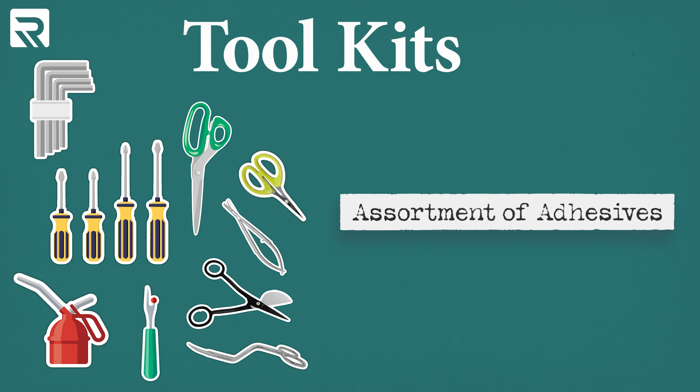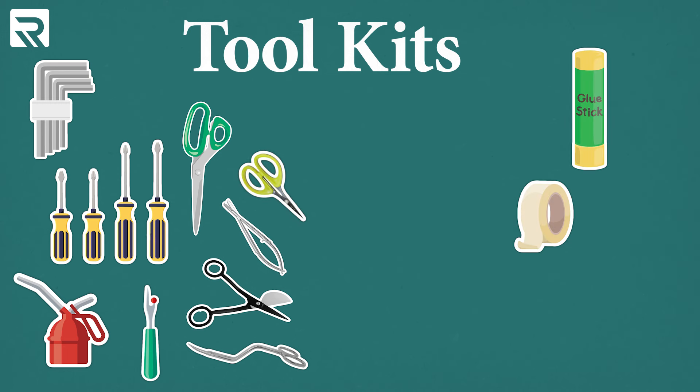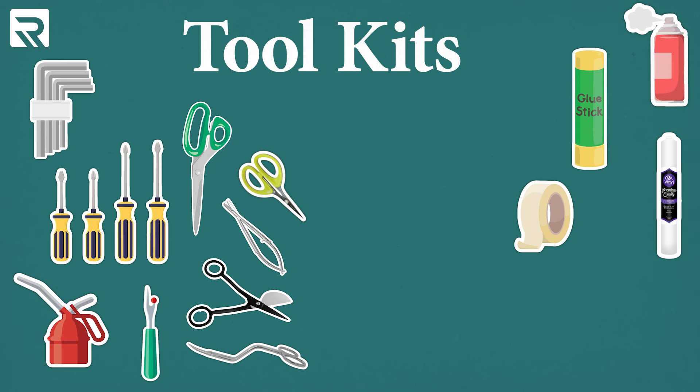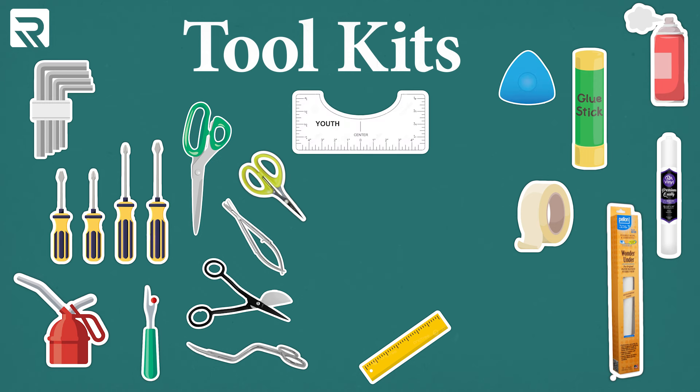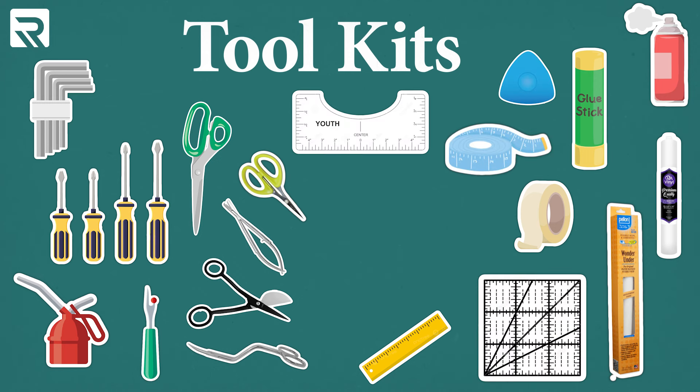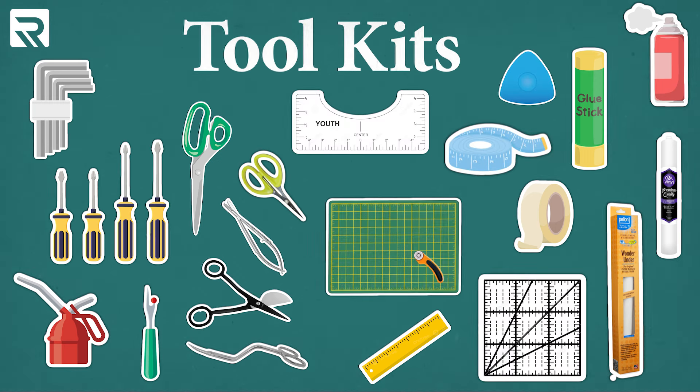Next, you're going to need an assortment of adhesives like paper tape, glue stick, sprays, iron-on adhesive, and transfer web. Next, your measuring tools — we need our rulers, our templates, our chalk, tailor's tape, the quilter's ruler, and a cutting mat with roller cutters. If you want to see these tools in action, check out this episode when I use most of them to do applique two different ways.